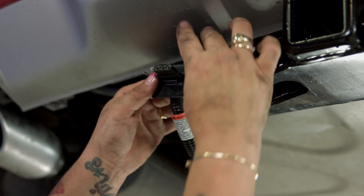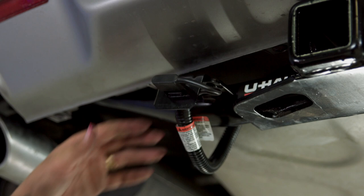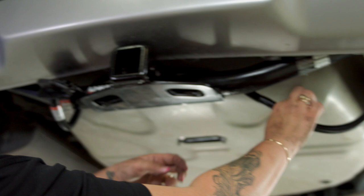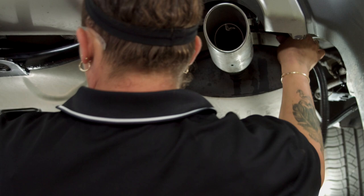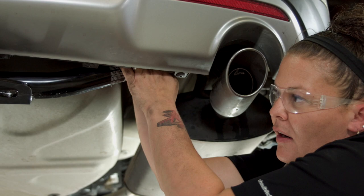Take the dust cover and cover that up — it helps prevent your terminals from getting dirty and corroded. Now I want to take all this loose wiring that's left over and get it tied up away from any moving parts and any heat sources like your exhaust. I'm going to pull this over and zip-tie it to a wiring harness that's up here, and work my way back.